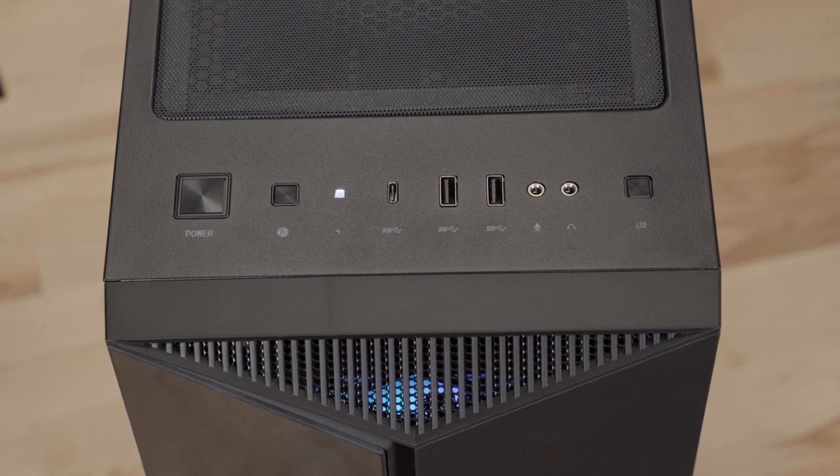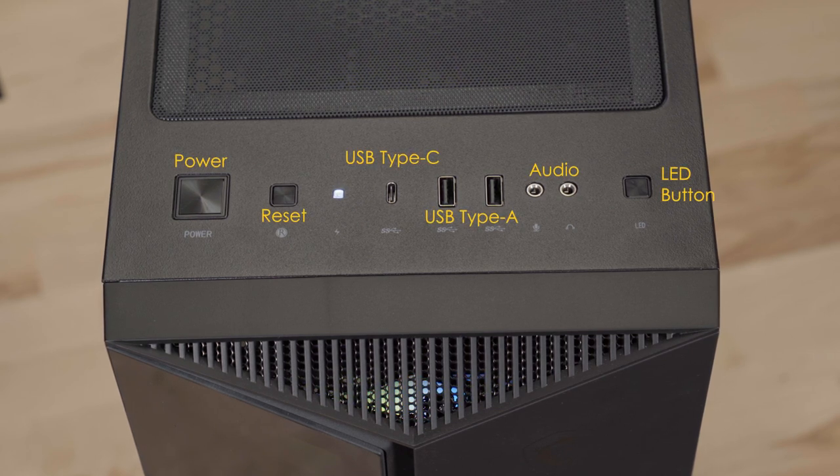Just a heads up, there are I/O ports located on the top panel of your desktop. You'll notice a power switch, reset switch, headphone and microphone input, two USB-A ports, as well as an LED button.